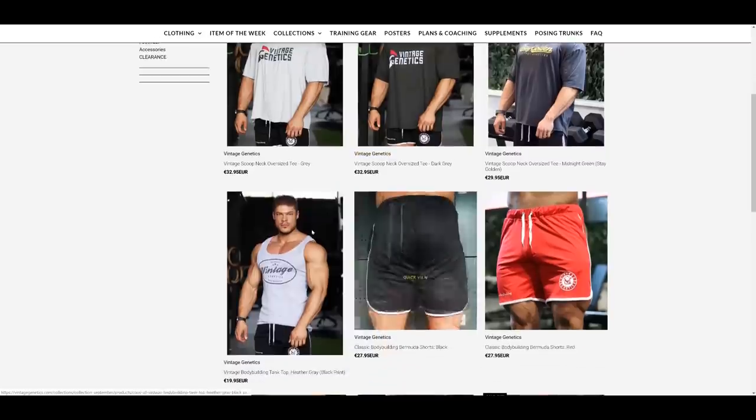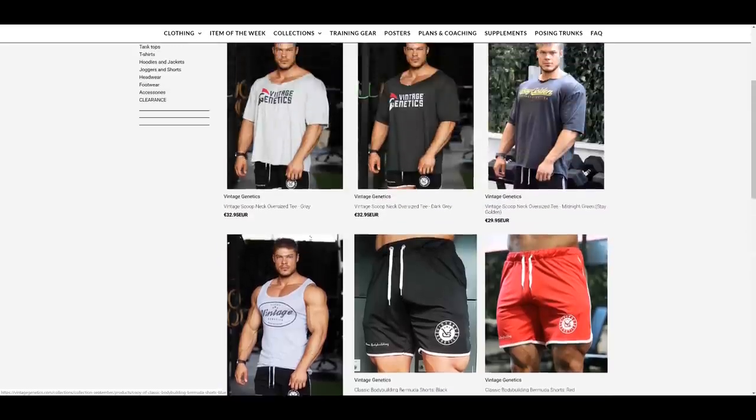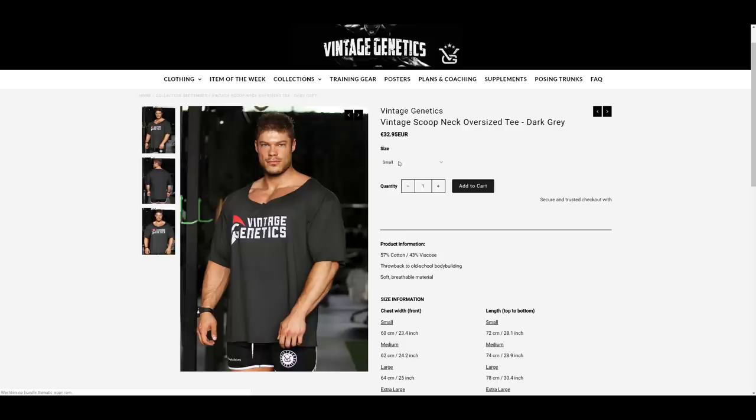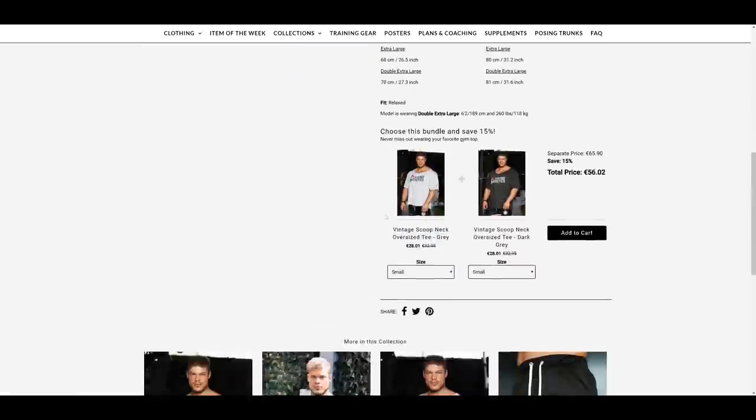Anyway guys, I really want to thank you for watching this video. Check out vintagegenetics.com to find all old school classic workout clothing. Thank you for watching, and don't forget to stay golden.